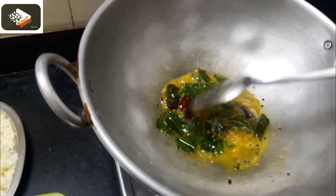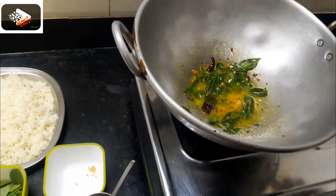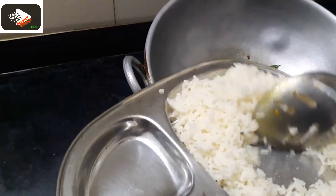Now we have to cook rice. We will cook it for 2 minutes. We will cook it for a while. We will cook it for 1 cup. This is a lunch box.